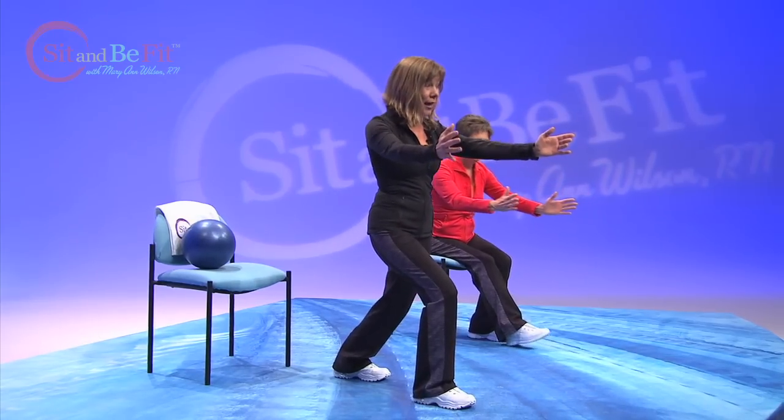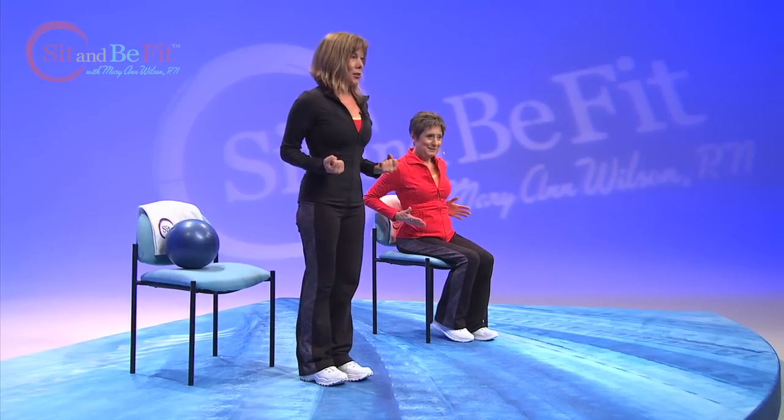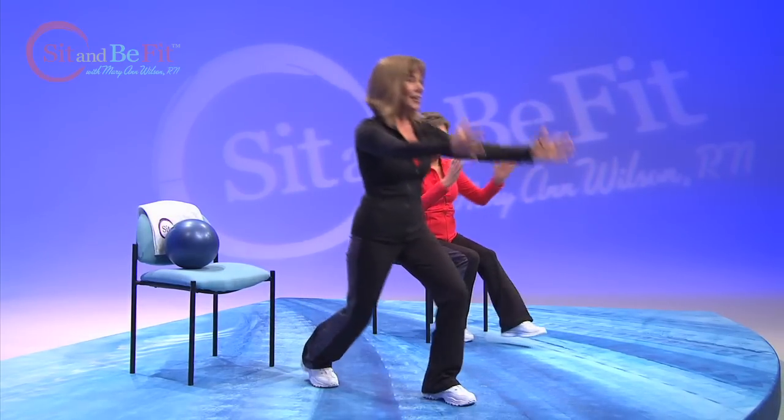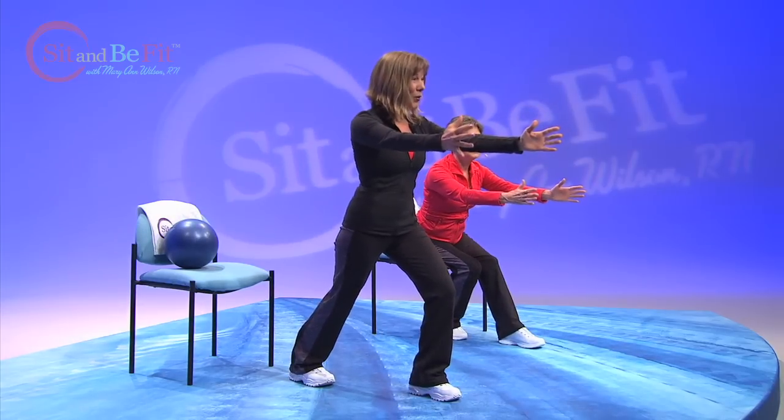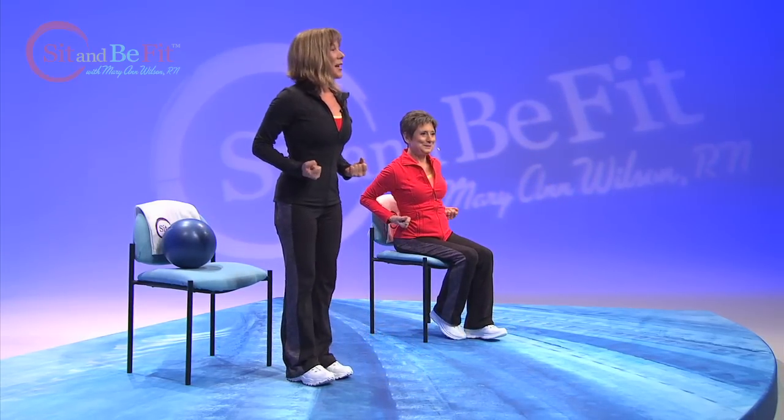Now lunge forward and back. Lunge forward and hold that. Now try to dig our heel in as we go back to the neutral position. Let's try that on the other leg. Hold. Dig that heel in and stand up nice and tall.